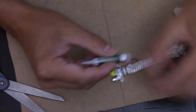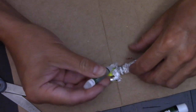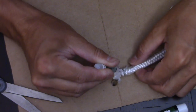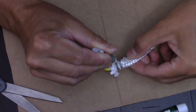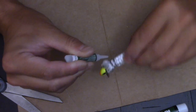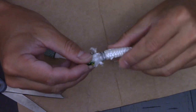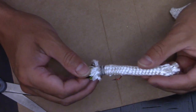Now I take some crazy glue or Loctite, whatever you have, and I just put it on those threads that you just wound around. This will prevent them from unwinding and keep the whole head all together. Just let that dry for a minute and then you move on.